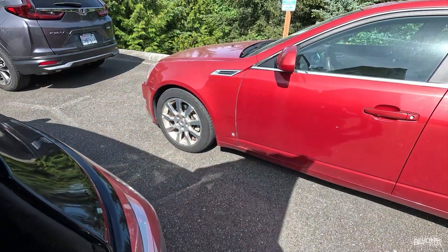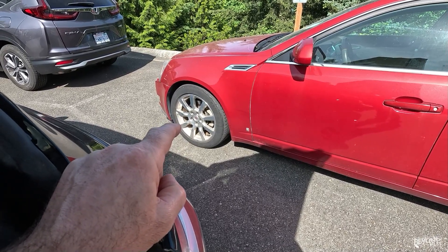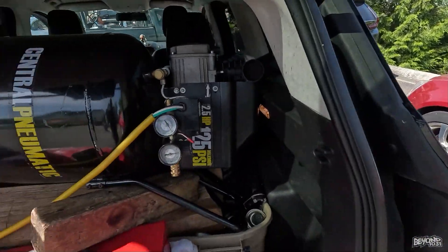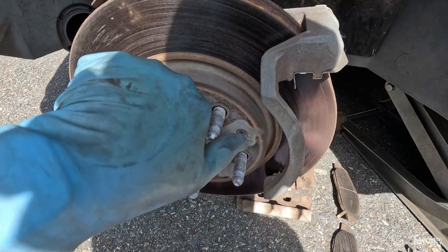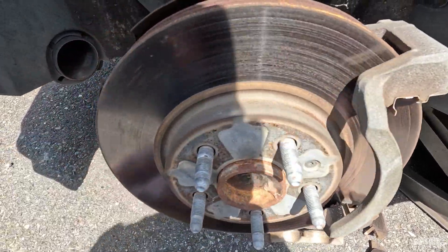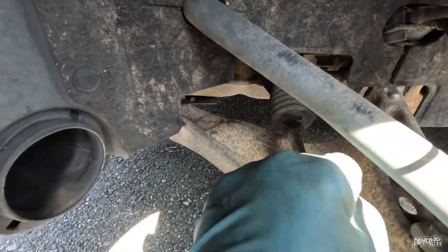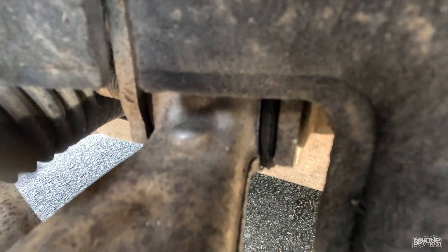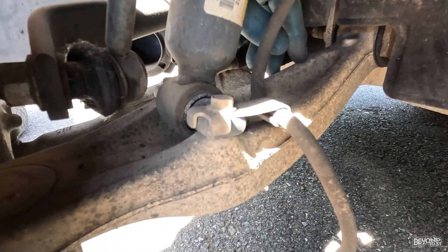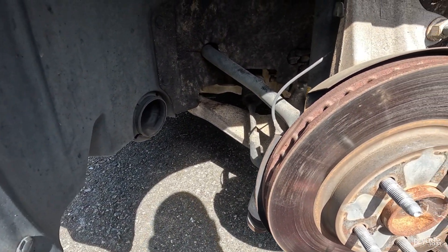Alright, here we go — we were working on this Cadillac. We're replacing the front hub assembly, which is the bearings, and also the right and left lower control arms. No time like the present. I'm replacing the hub assembly because the bearings are bad, and I'm also replacing the lower control arms because the bushings in them are bad. The bushings are right there — that's the rubber piece. It's just easier to replace the whole thing. The problem is I got the wrong part, so I've got to figure this out.